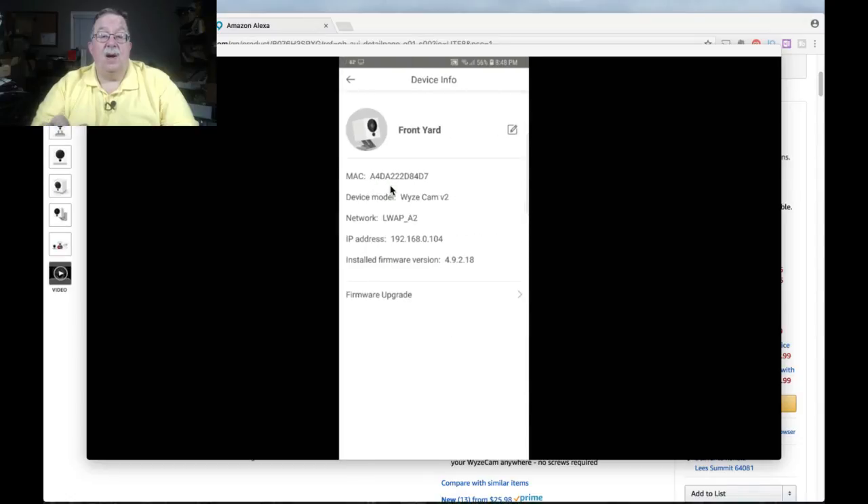Device info is another screen to be aware of. I've got it labeled front yard, and you can always change that. The MAC address is not something you may need a whole lot of unless you're doing network troubleshooting. If you have to get into your wireless router and the camera is having a problem initializing, you can look at the MAC address and compare that to what the router thinks is going on to see if it has the same information. If it's not seeing the MAC address, you definitely have a coverage issue where the wireless router is not seeing the camera. It also gives you the IP address and the installed firmware.